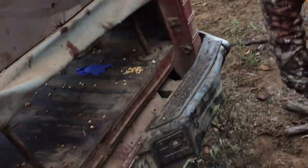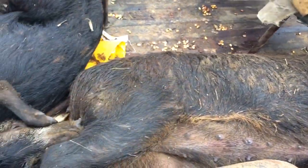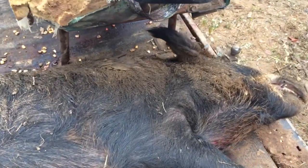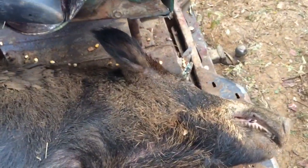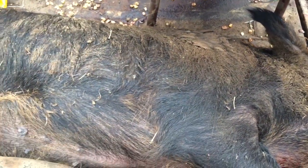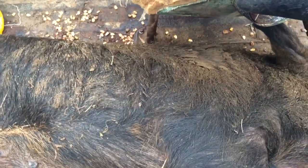All right, this is a good hog right here, Noel. We're going to do a little demonstration on the perfect kill zone on a hog. Since you made a good clean kill shot to the head, we've got a perfectly intact body with no holes in it — so this is the hog we're going to do the demo on.